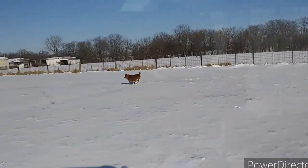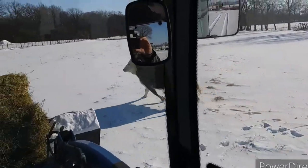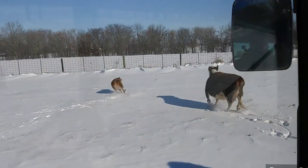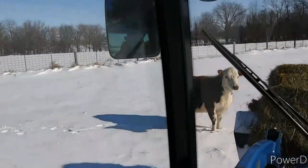This is why I raise cattle. Taking them out some hay and they're just overjoyed. So fun. Look at that little calf go — she's doing awesome. They know what it's like to be alive.